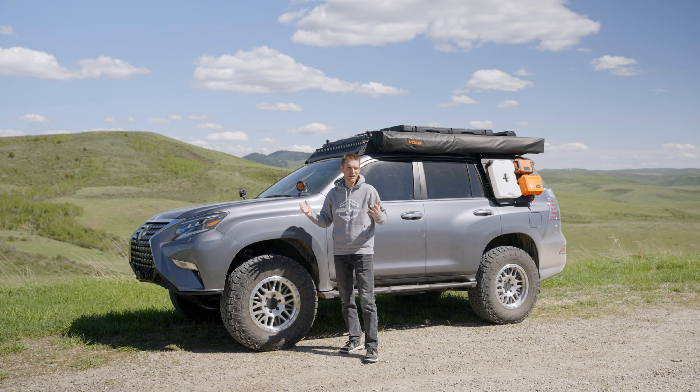Here on the front of the vehicle we've got our CBI ditch light brackets. We're running the full array of Rigid lights on this vehicle — specifically three amber Rigid 360s. These are angled out to the side of the road, or to the ditch, and give you good visibility at night both on the road and off on the trail.